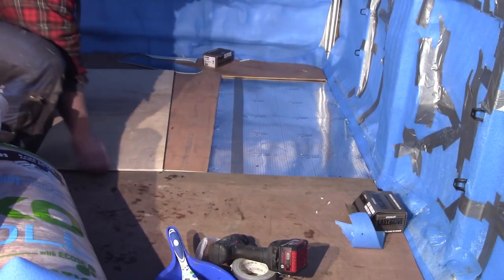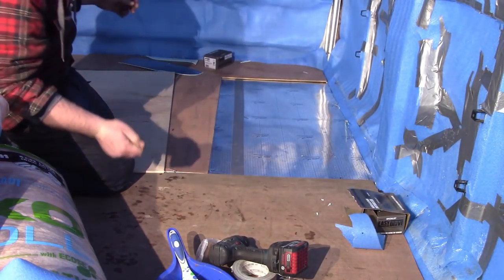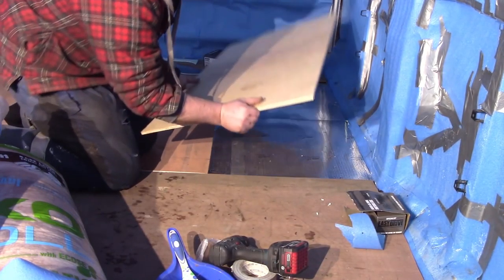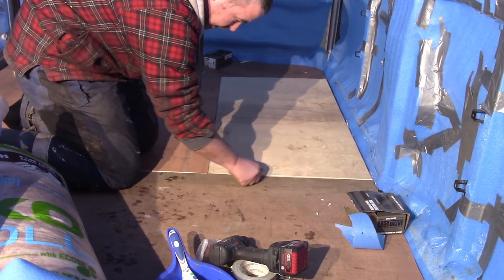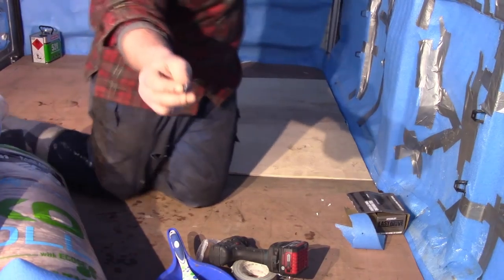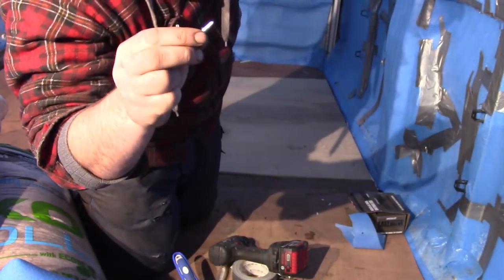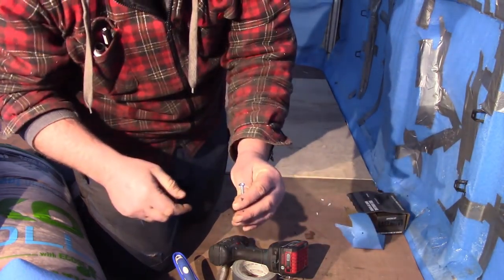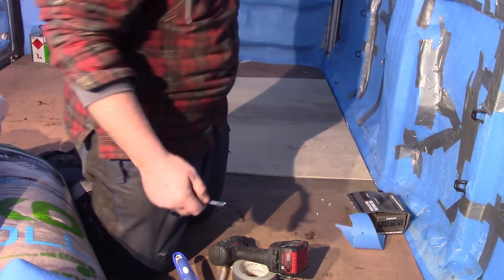I'm just putting the last little bit of floor down now. Probably 80% of this was reused from the original floor — we've turned it upside down where we had a better face on the bottom. Going back down with self-drilling self-tappers. I've not actually used these before — they have a little wing just behind the drilling portion of the screw, which cheeses up the wood so that it doesn't grip onto the wood and pull the sheet of ply up as you're drilling and tapping your way through the steel. They're perfect for this job.